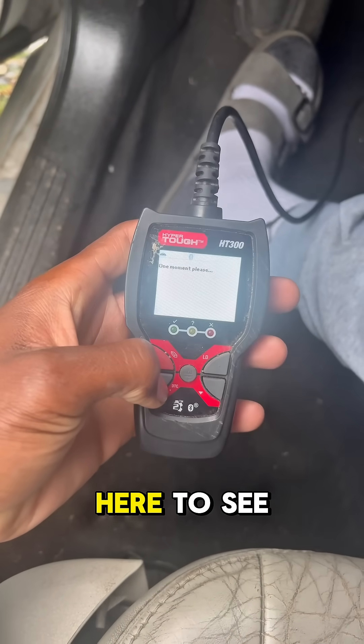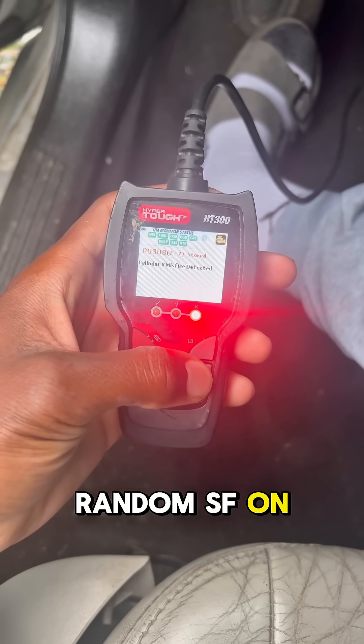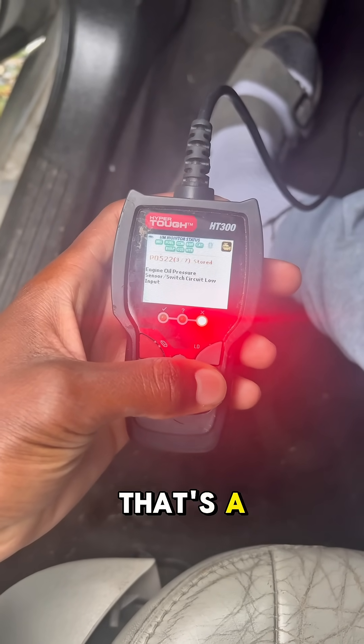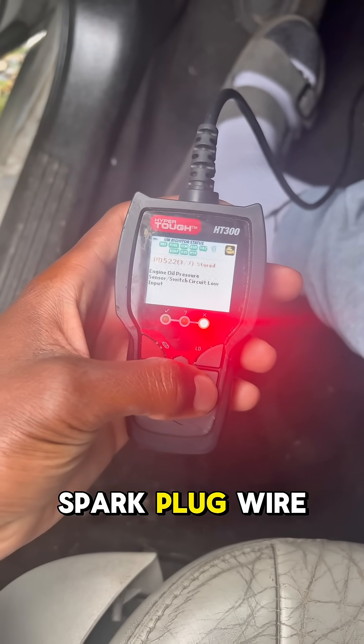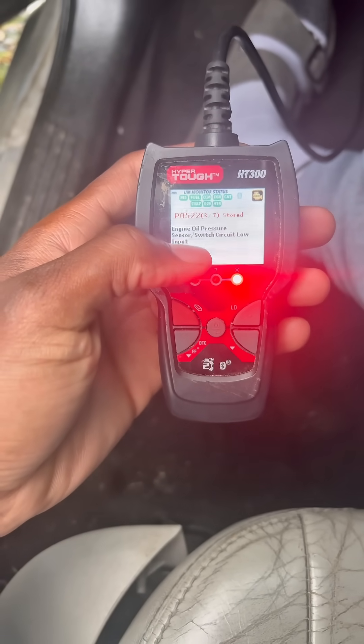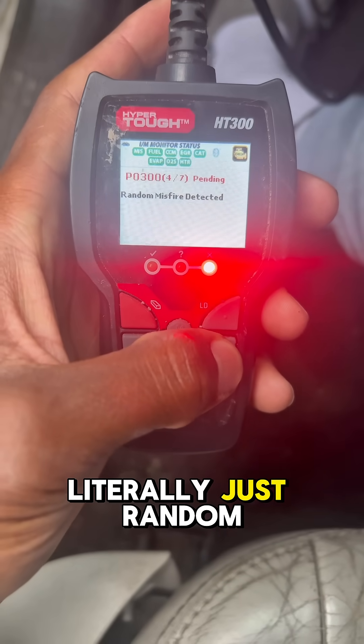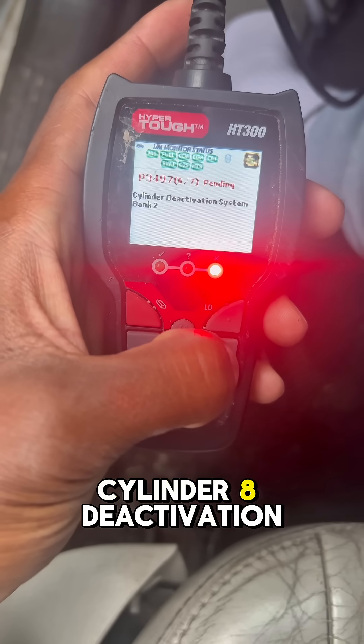Checking the codes — we got random misfire on cylinder eight. I feel like that's a spark plug wire going bad. Then we got the oil pressure sensor. We're going to go get that. Everything else is literally just the random misfire on cylinder eight.